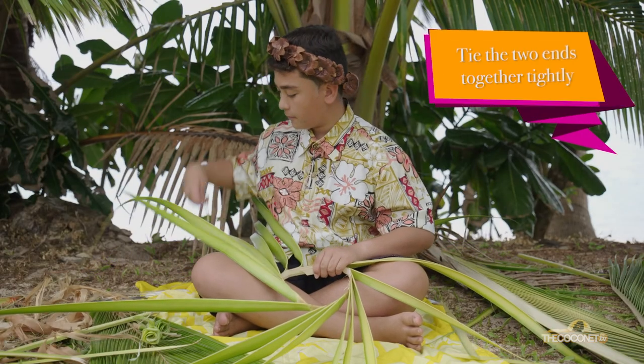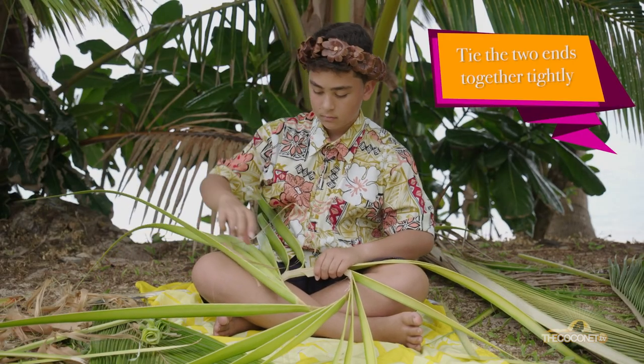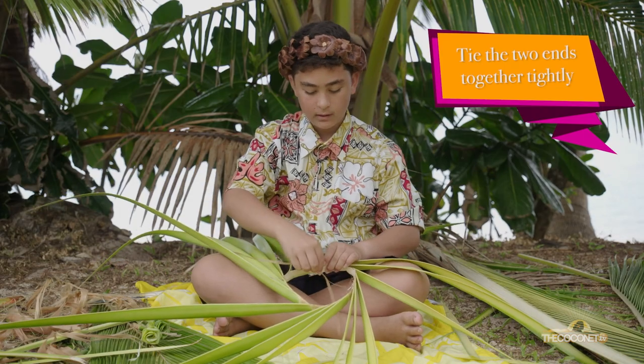You have to make sure that it's really flexible. Then you just twist it around, grab your piece of string, and you tie it.